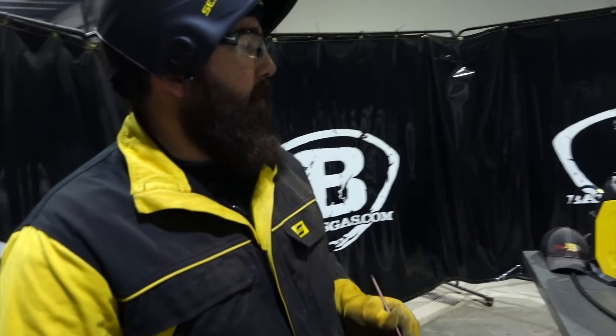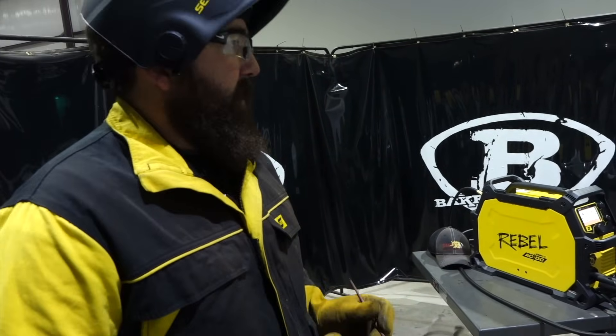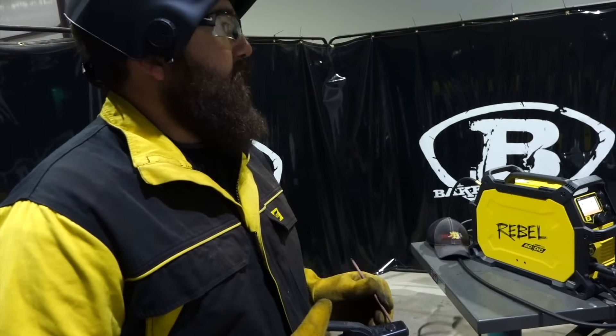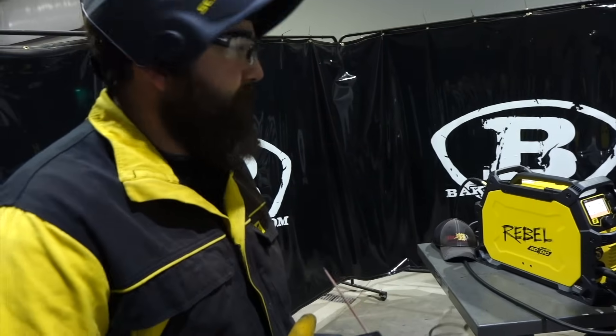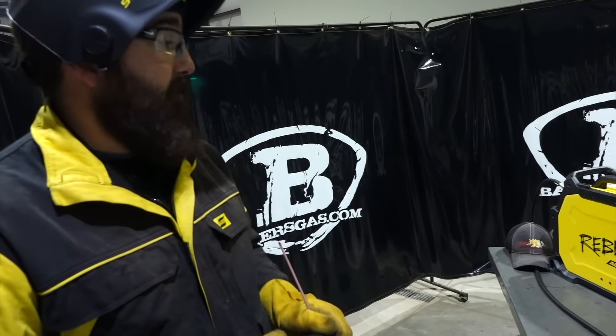That's the outlier on this thing — you do have adjustability. There is no preset thing that's all you have to use. I can change it. If I'm running pipeline or for a farmer, that's nice. Let's switch it over to Smart MIG — it's the good old Smart MIG that we've had on the Rebel for the last couple of years.